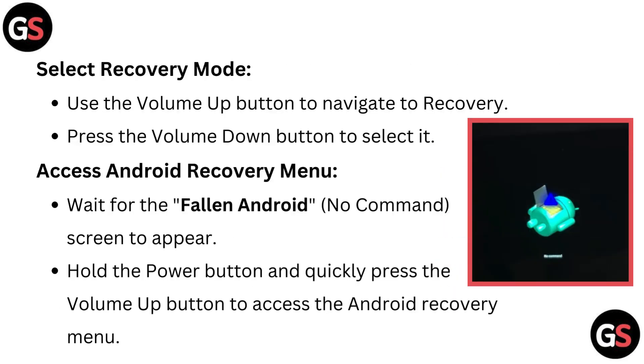Select recovery mode: use the volume up button to navigate to recovery, then press the volume down button to select it. To access the Android recovery menu, wait for the Android no command screen to appear, then hold the power button and quickly press the volume up button to access the Android recovery menu.